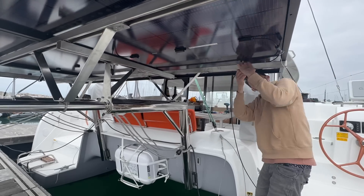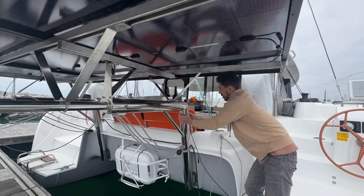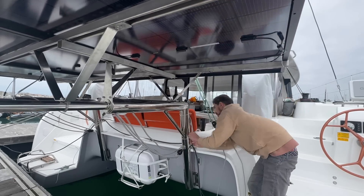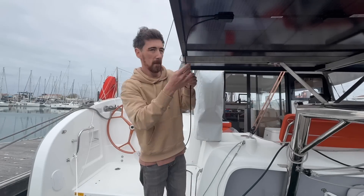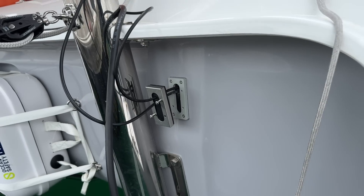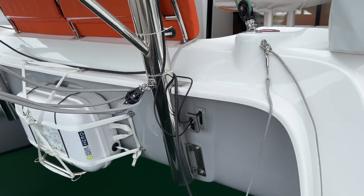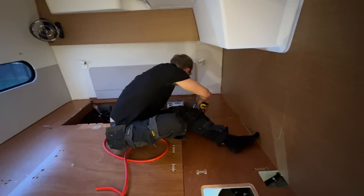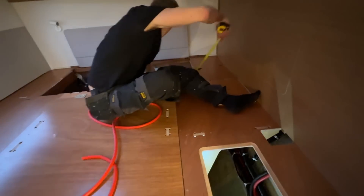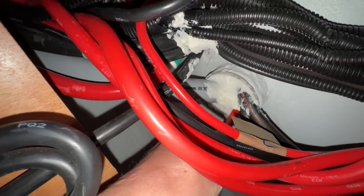Once connected, I went round and tidied up all the cables to keep it neat and tidy, prepped for a potentially rough sail into the Bay of Biscay. We are making progress - the solar is now connected to the charge controller in the engine bay. The last step is to find a way through the bulkhead so we can connect everything up to the rest of the system in the owner's cabin. And voila - here comes the cable.